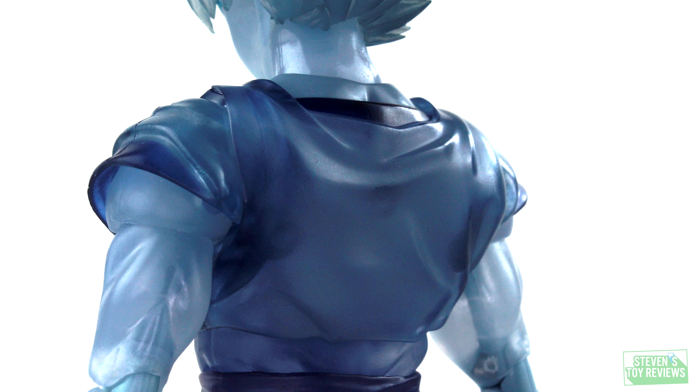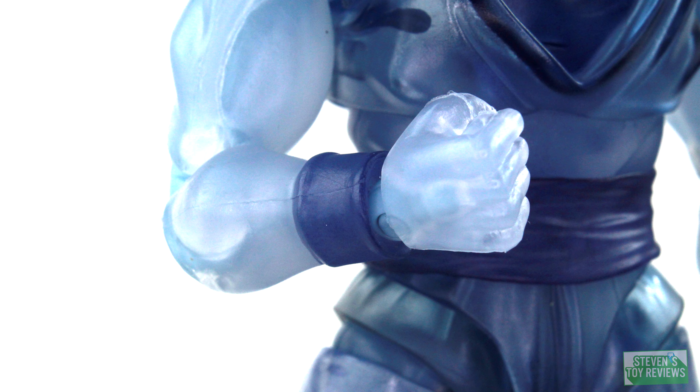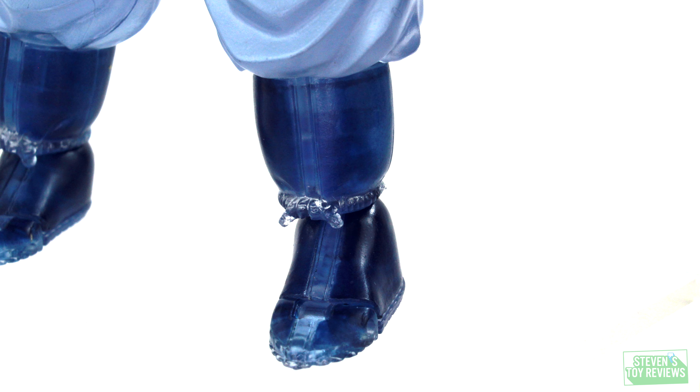Goku does look solid. What would be really cool is if we happen to see a retail release of a manga variation, where sometimes Goku in this scene is drawn with black hair in base form but spiked up like Super Saiyan — so the Kaioken head sculpt, wink wink, nudge nudge.